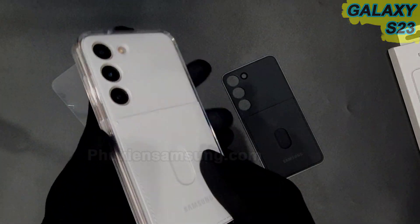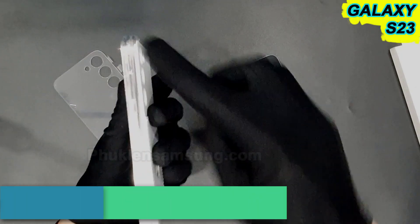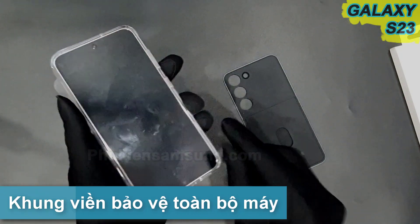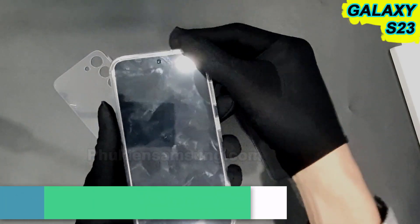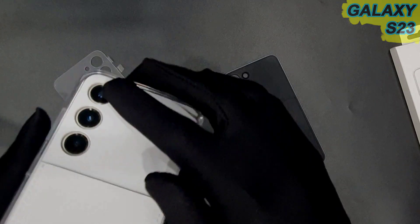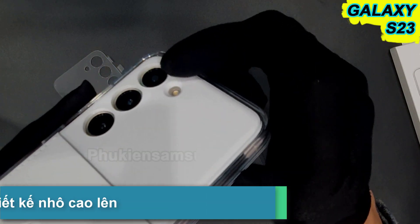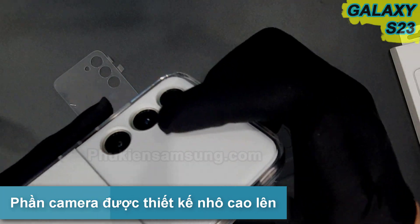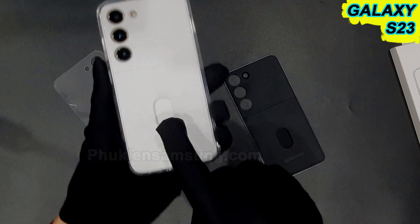Đối với cái ốp này các bạn có thể thấy nó bảo vệ toàn bộ phần khung của máy. Cái phần mặt trước thì phần ốp cũng nhô cao hơn một xíu để bảo vệ mặt trước của điện thoại. Ngoài ra nó bảo vệ camera rất là tốt, cao hơn hẳn so với camera trên máy.